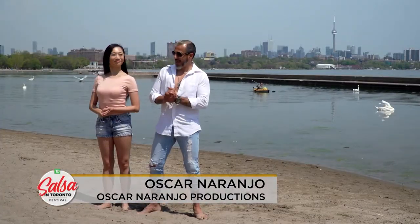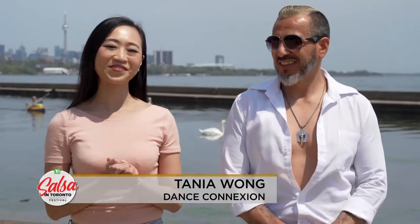Hello, my name is Oscar Naranjo and I'm from Oscar Naranjo Productions. Today I invite my beautiful partner. Hi, I'm Tanya Wong from Dance Connection. So today we're going to teach you some salsa turns. Let's get started.